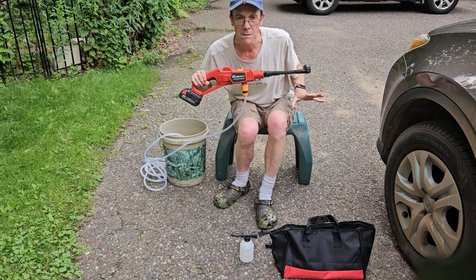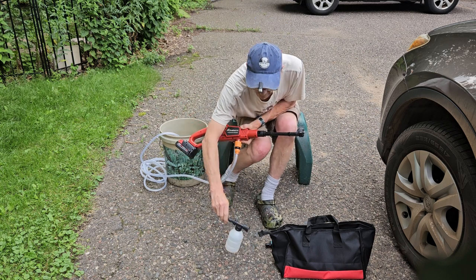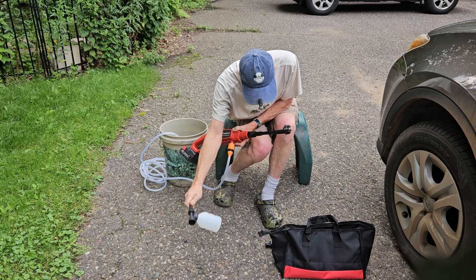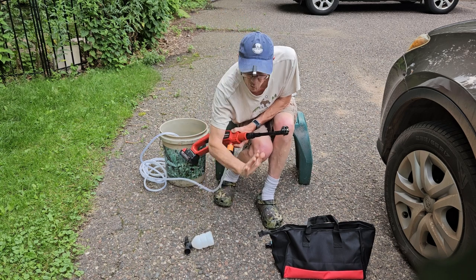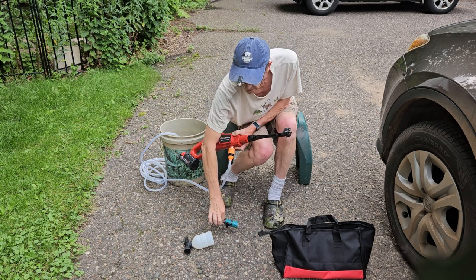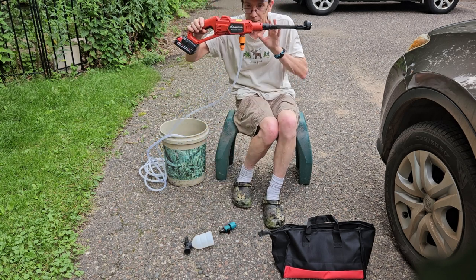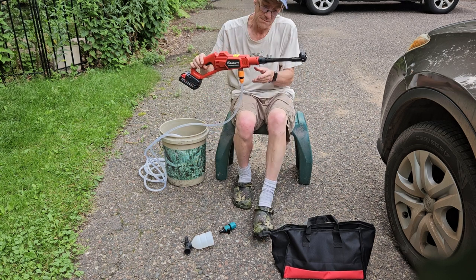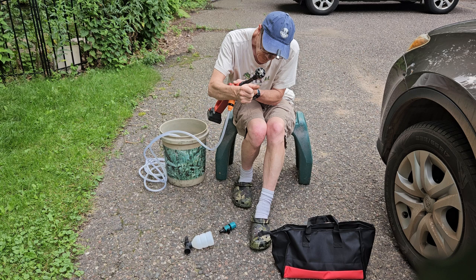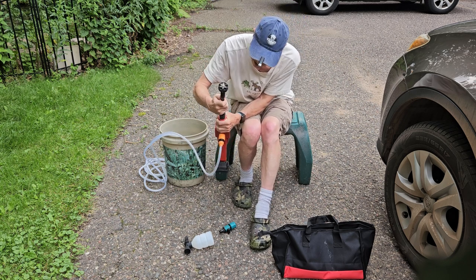It's completely portable, and as you can see, this comes with a little soap container if you want to lube up your car real quick before you spray it down. It also comes with a little attachment. Let me show you how easy this is — you don't need to plug this into an outlet. Simply, this wand here comes right out like this.